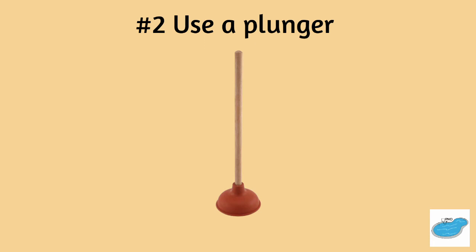Number two, using a regular plunger may be effective in moving the liner in the appropriate direction.